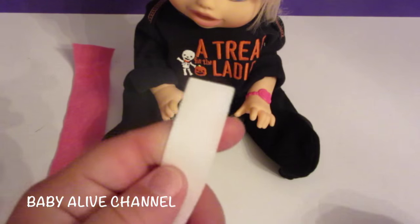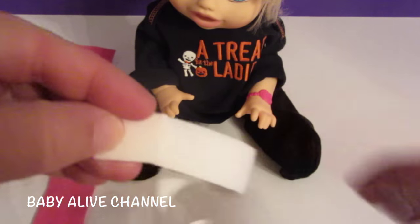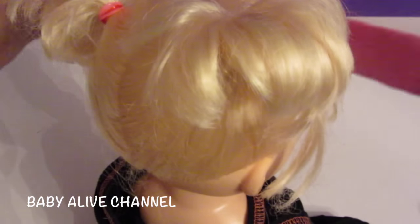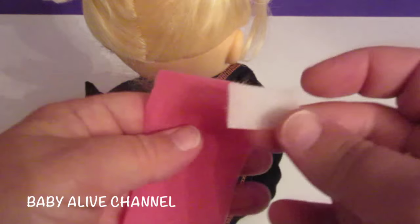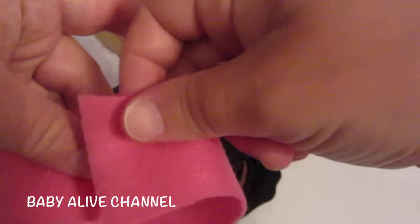Cut about this much velcro, and cut the same amount — you can just place this velcro on top so you can cut the same amount. The cool thing about felt is it stretches a little bit if you need it to be bigger, because this barely fits around her forehead but I can stretch it just a little. Take the paper off the velcro, place one on one end, and then bring it around like this, and put the other piece here.